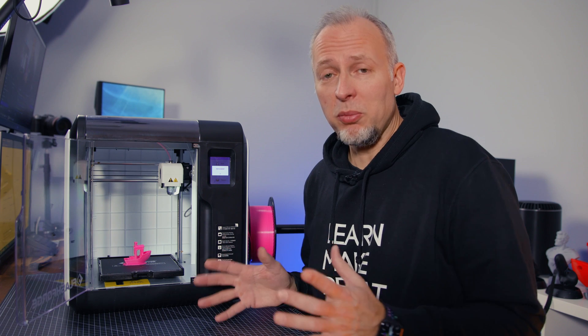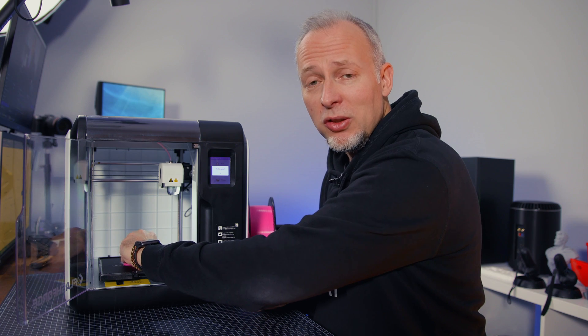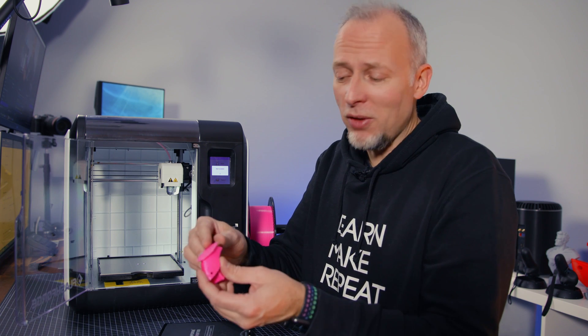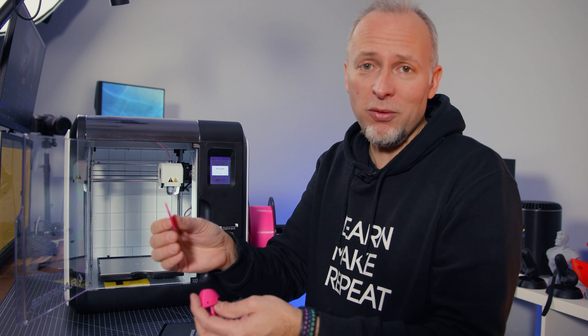Removing the print from the print bed isn't easy because it's very sticky. I also forgot to turn off the raft, so if you bend it a bit, getting things off is much easier. However, with the raft left on, there's an additional piece of plastic that we have to throw away.